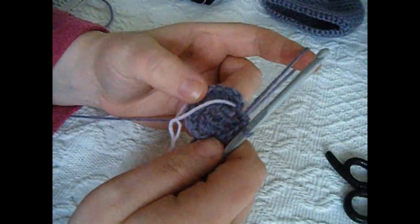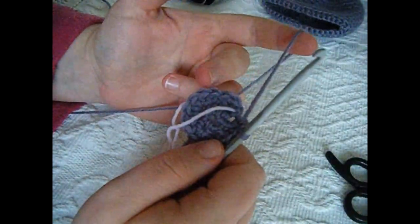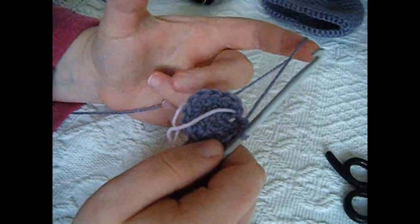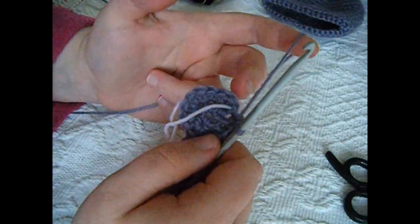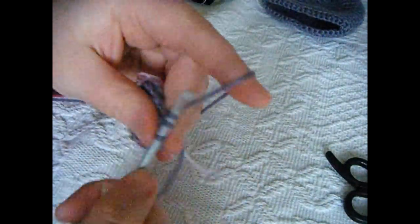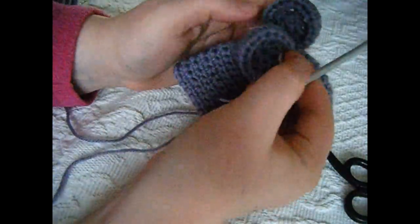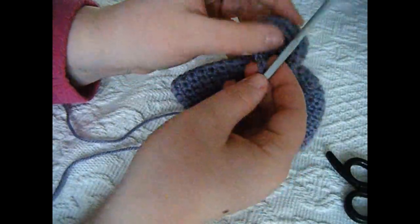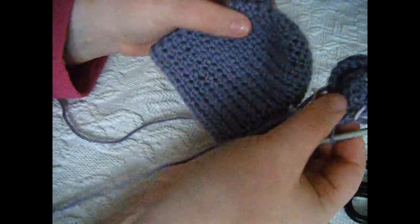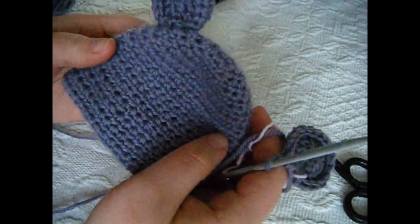Once round 2 is completed, move on to round 3 — the last round. Do 1 half double crochet into each of the next 6 stitches and then 2 half double crochets into the next — so 1, 1, 1, 1, 1, 1, 2. Repeat this all the way around. This is what you should have — your ear — and you can see both ears match perfectly. Finish off by sewing your ear onto your hat, like so, and then you are done.